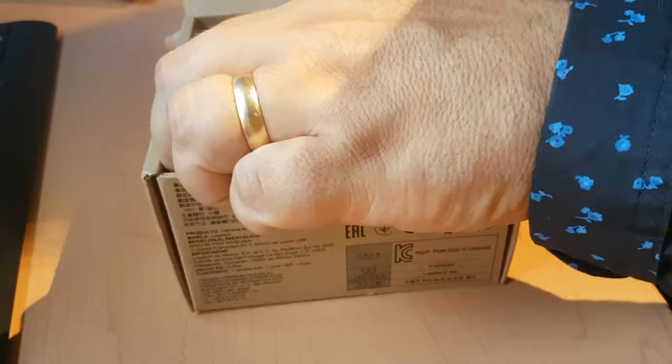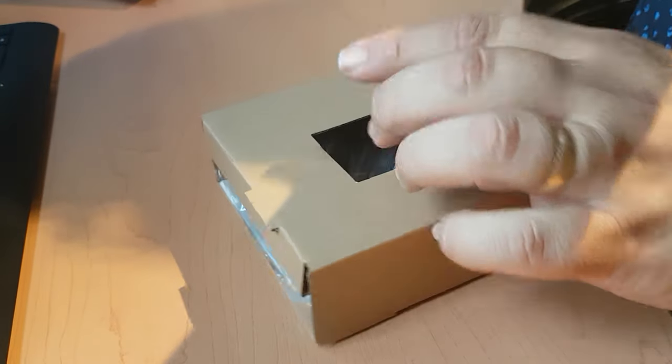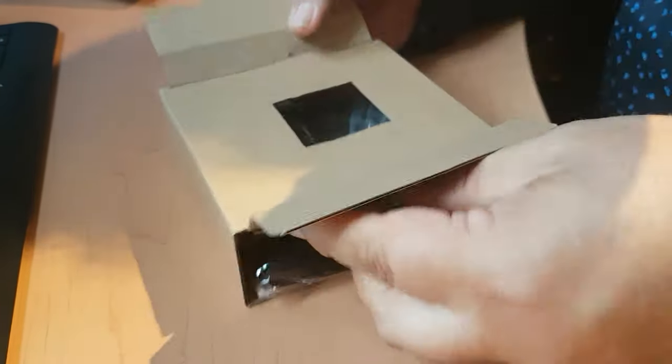Usually there isn't much packaging with these. This is actually very plain packaging, I would say. Let's get the box aside for a moment — this is the accessory box and we'll see what's inside.